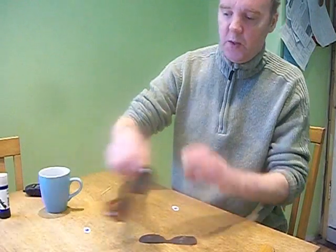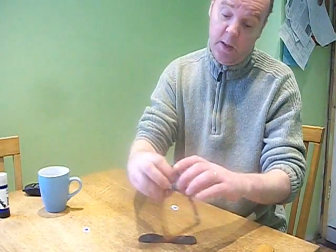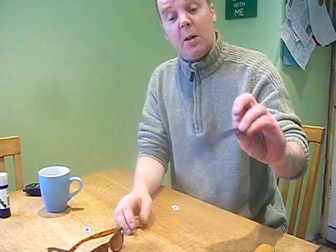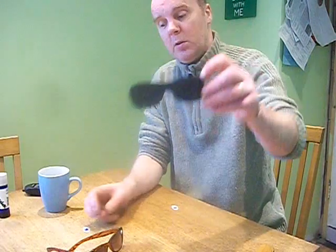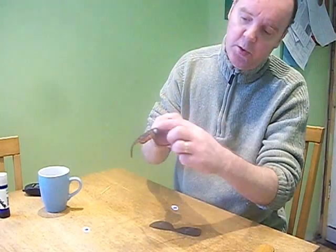So here we go. A pair of sunglasses, but you've been told you're not allowed to wear sunglasses because they'll damage your eyes. A wee bit of cardboard, cut out the same shape as your glasses. Two wee bits of blue tack on here.